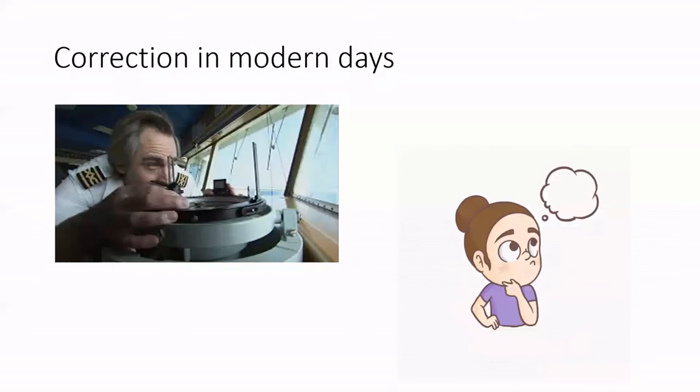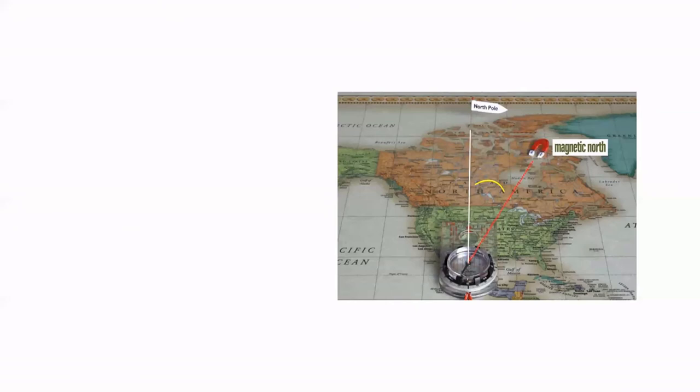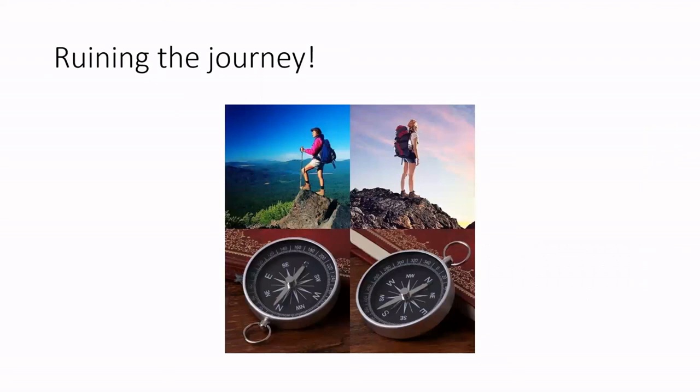The compass is still used in this modern era with some required modifications. The compass needle points towards the magnetic south or north pole, which does not coincide with the actual geographical north pole. The angle between true north and magnetic north is called the declination angle, and this angle is directly proportional to the amount of confusion it can create in travel, since it can be very misleading in some cases.